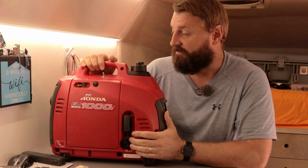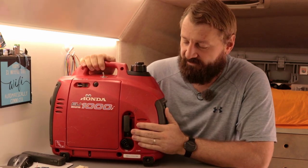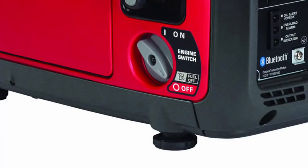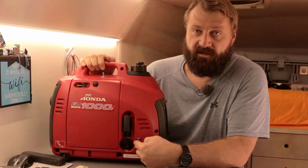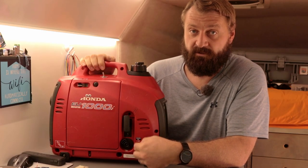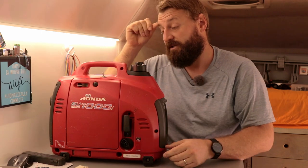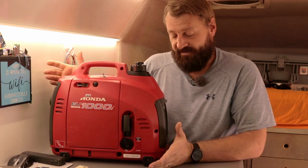Some people agree, some disagree. Some of the newer models of this generator have a three-position factory switch where you can turn it off, turn off just the fuel, or turn off the fuel and the spark all in the same one. But this one's a little bit older and it doesn't have that feature.